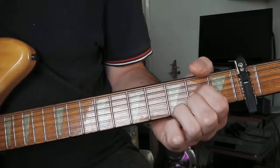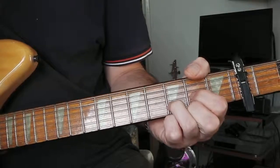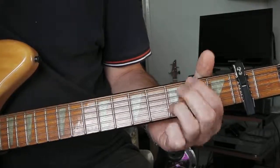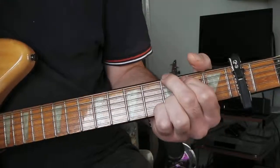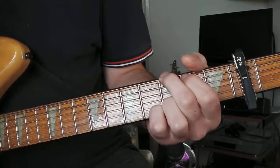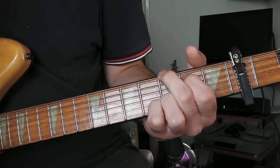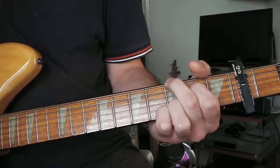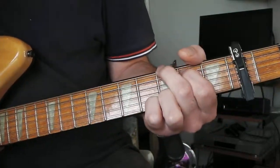And it repeats that again. Then I think he goes a bit wrong but it's just a hammer-on. There's a bit of a hammer-on on the fifth string on the second fret. I don't think he fluffs it — it's just a demo, it doesn't matter.